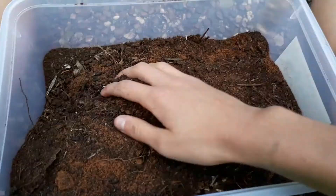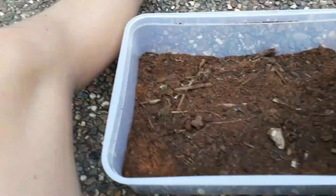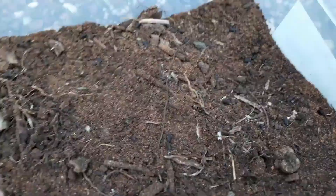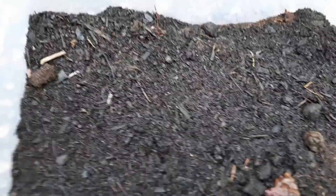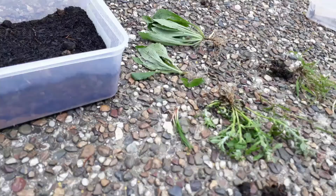Now I'm just mixing it all together. I've added a bit more soil on top so the plant has coverage and it also soaks in the water. I've given it a nice spray down, so now it's time to add the plants.